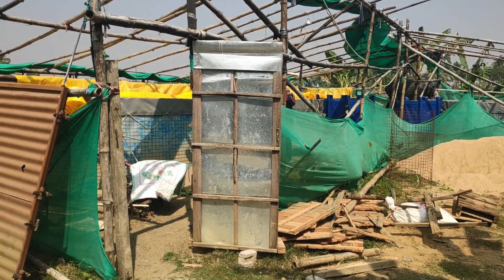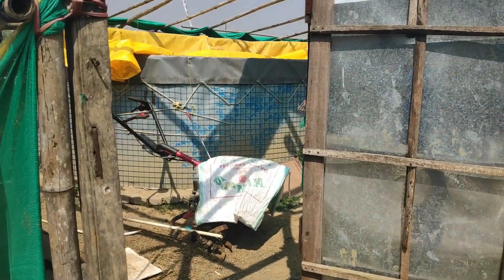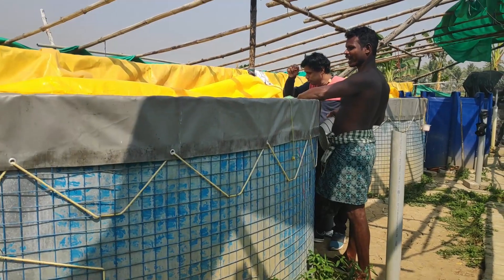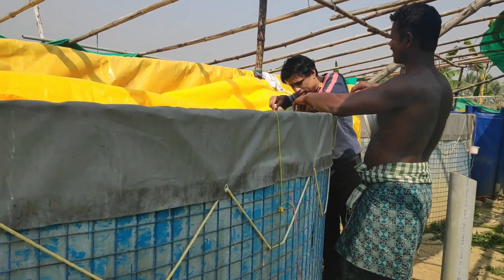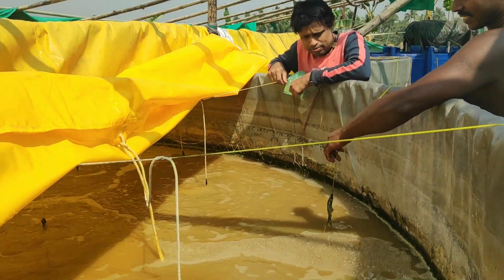If you are a part of my channel you must know that I have three different stocking densities in three different 10,000-liter tanks. In the first tank I have stocked 10,000 pieces, in the second tank 6,000 pieces, and in the third tank 4,500 pieces.